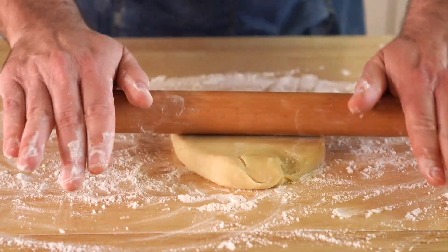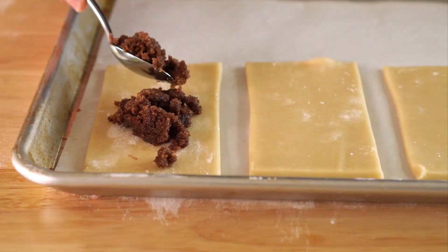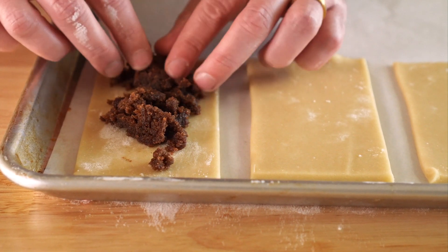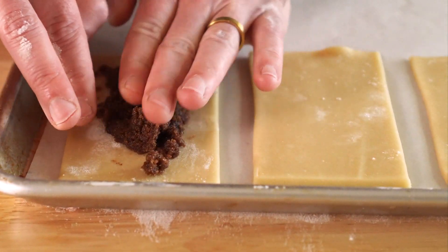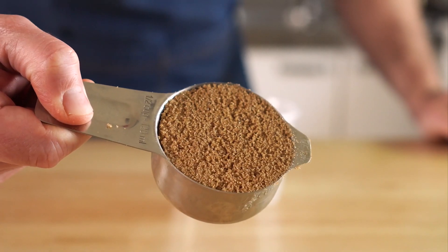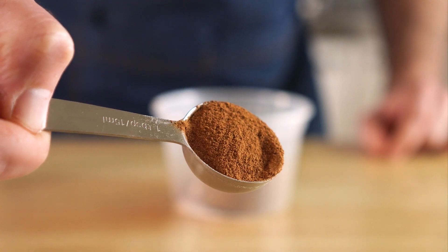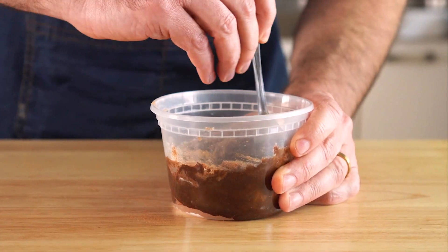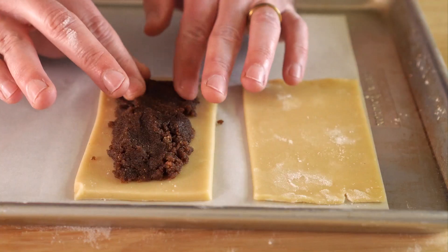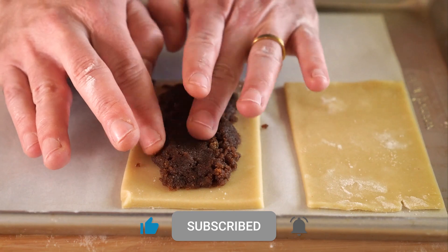Re-rolling the scraps is totally easy, though you might want to chill them while you fill up the Pop-Tarts. Speaking of which, get those Pop-Tart shells on a parchment-lined baking sheet and fill them up with some brown sugar cinnamon filling. All you need is half a cup of packed brown sugar, a tablespoon of flour, a tablespoon of cinnamon, and two tablespoons of melted vegan butter. Mix that up and that's your brown sugar cinnamon filling.